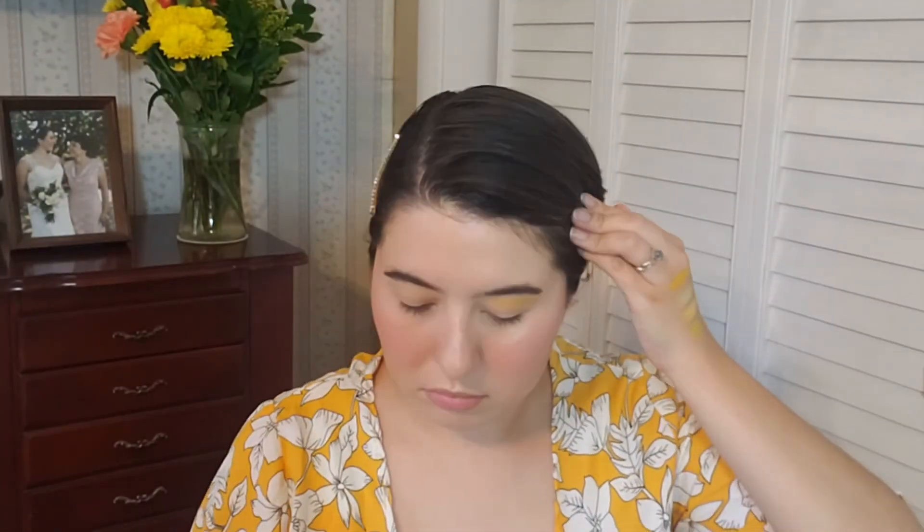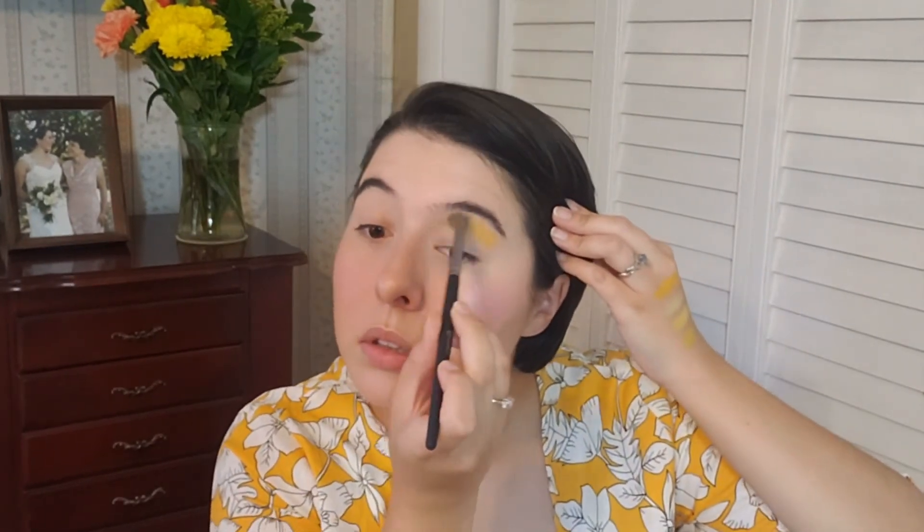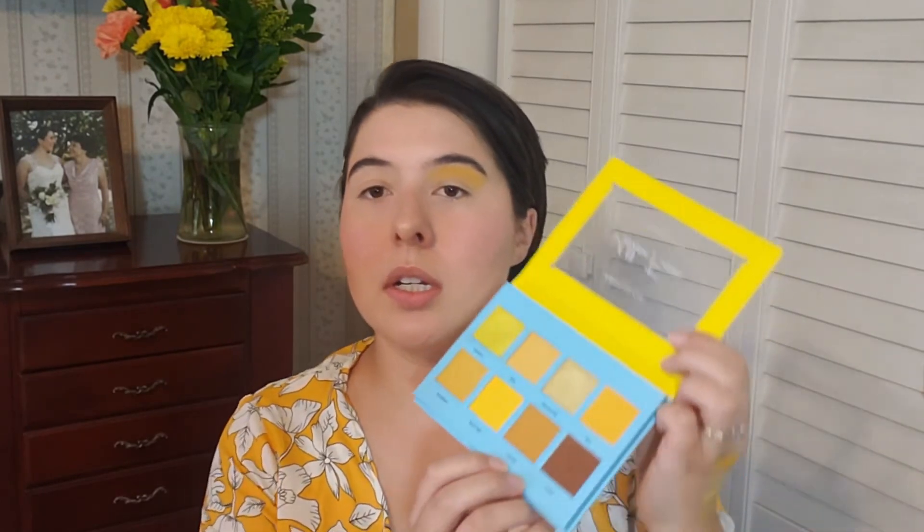The first shade I'm going in with is Busy Bee — the most true bright yellow shade in the palette — and I'm going to run that through my crease. Now I'm going in with this more mustard-toned yellow called Safari in my outer V.